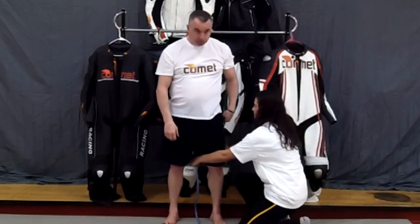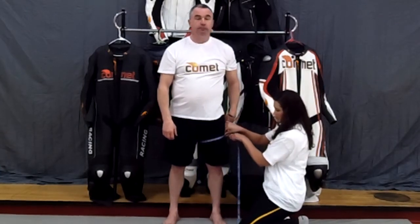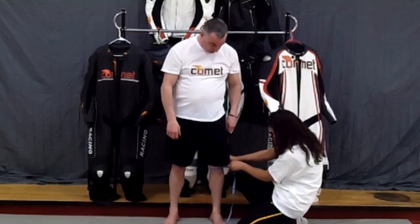We'll follow that by measuring your thigh at its widest point. Moving down to the knee — make sure the tape goes right across the center of the knee and across the kneecap. Then your calf at its largest point, and finally your ankle.